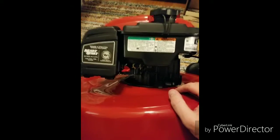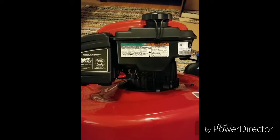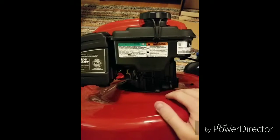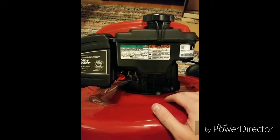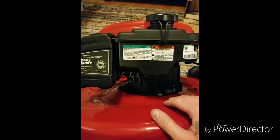Just one way to prolong the life of your lawnmower — keeping the gas out of your carburetor goes a long way as far as keeping your engine healthy. Hope you enjoyed the video, have a good night.